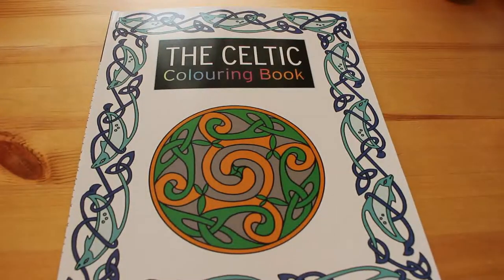So that's it for this video. This is the Celtic Colouring Book by Leslie Davis, published by Search Press. I'm going to really enjoy colouring this one in. I hope to see you soon. Happy colouring, people. Bye!